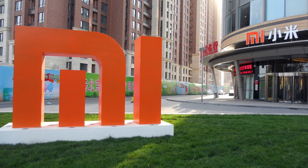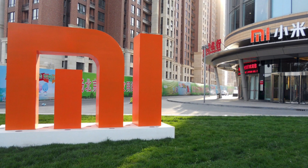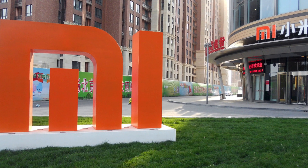Xiaomi is actually one of the biggest tech companies in China. They are huge and their products are generally superb quality, and they thrive on innovation.